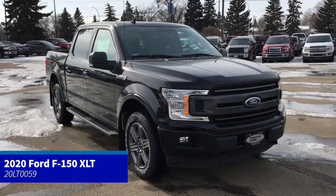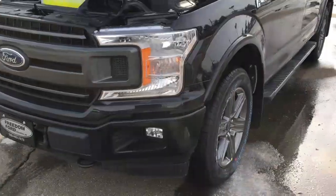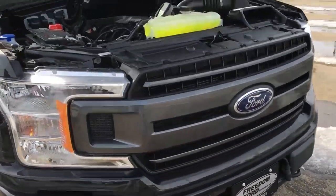In this Freedom Ford Super Quick Tour, we're looking at the 2020 Ford F-150 XLT in Agate Black. It has remote start, fog lights, front tow hooks, and a block heater.